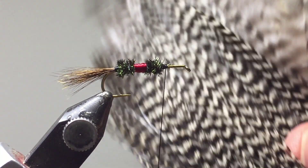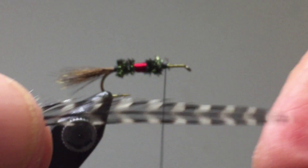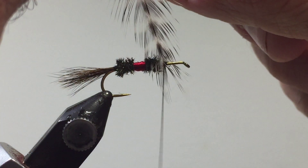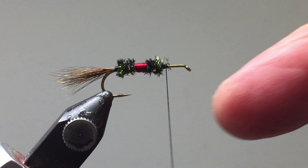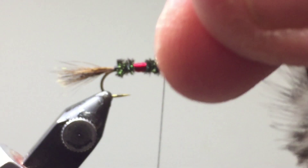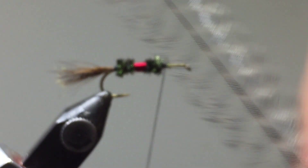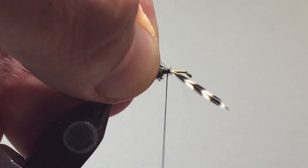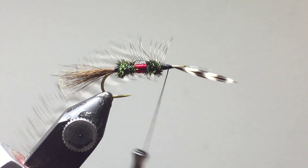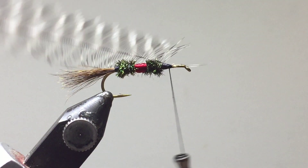Now we're going to take a grizzly hackle feather and tie one on right about here. Position it so that when you wrap the feathers around, the hackle is going to be the right length — about one and a half times the hook gap. Don't use the butt sections, just the nice middle section and the tip. Brush them down the wrong way like this to make them stick out nicely like a herringbone, then tie them in. Cut off the little tip — we won't be needing that piece. We'll need that feather in a moment, so we're just tying it on right now.